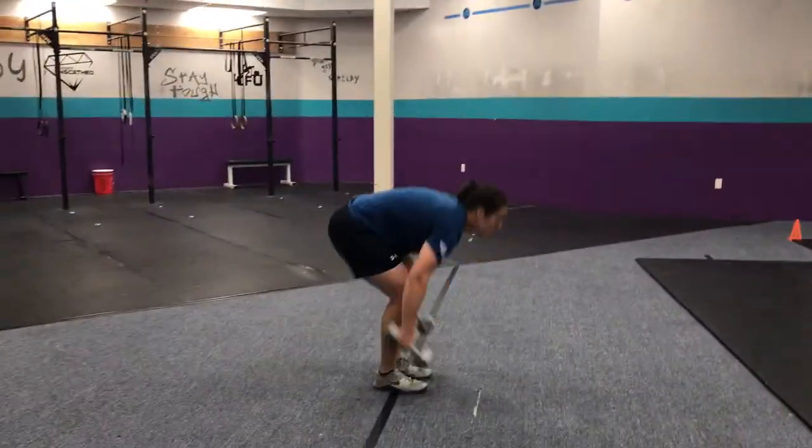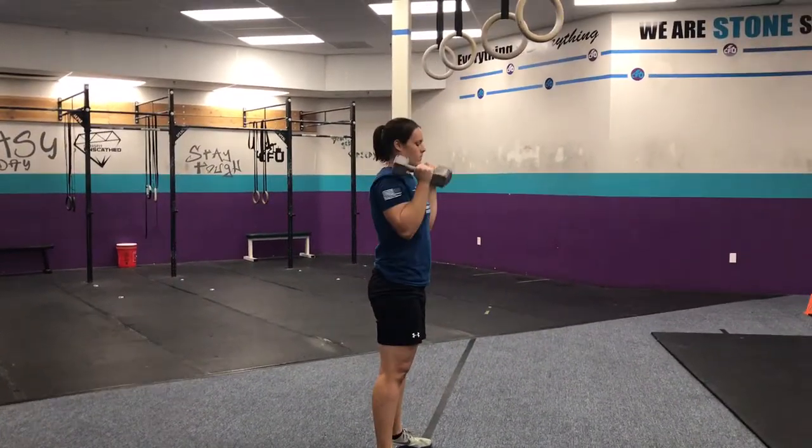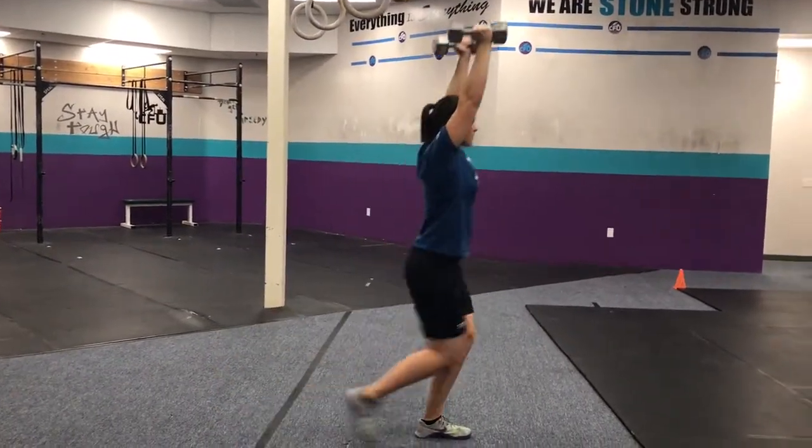Next AMRAP. Bring these to your shoulder — thruster. And then keep them overhead on your last thruster, and you will overhead lunge down and back.